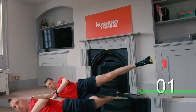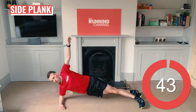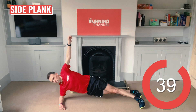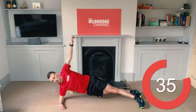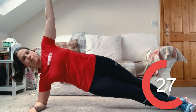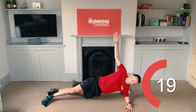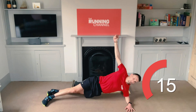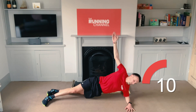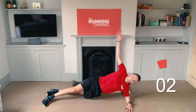Side planks with Andy. We'll do half on one side and half on the other during this round. Starting on your right side, support yourself on your elbow. Keep engaging your core and glutes to maintain that posture. 10 seconds left — swap over so that you're on your left. 10 seconds left. 5, 4, 3, 2, 1.